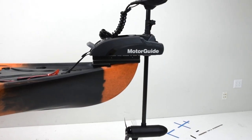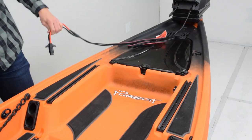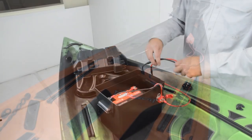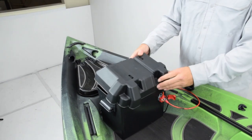It includes the bow motor mount specific to that model, the motor wiring kit that allows you to plug the motor in, plug the battery in, and easily disconnect at the end of the day. It also includes the battery box with the track strap to secure your battery to the boat.